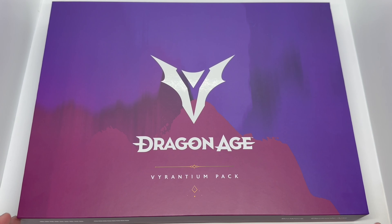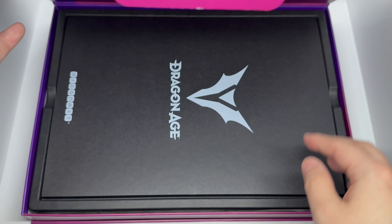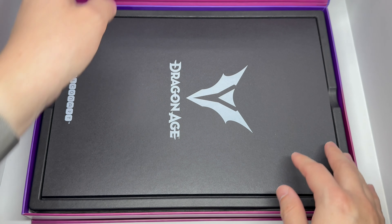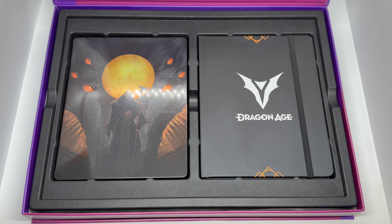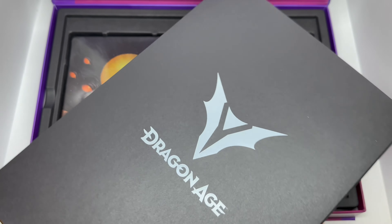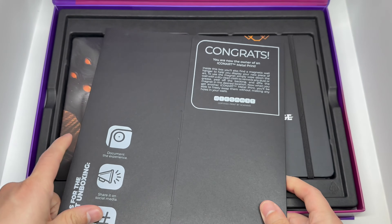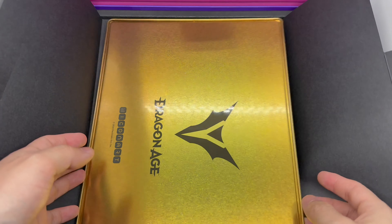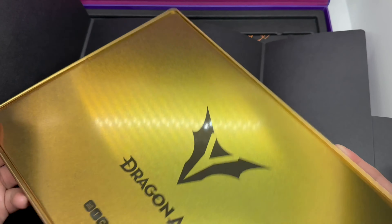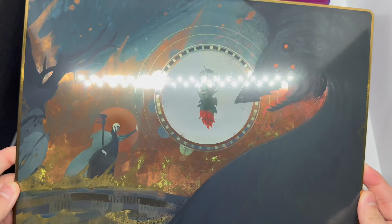Let's open it up — it has this little flap. Here is the poster, and look at that steelbook! Here's the poster — that's why it's pretty long. Let's go ahead and open it up. With that shiny gold look — look at this, very nice. Look at that poster, that's fire!